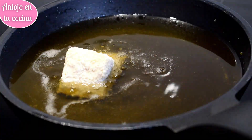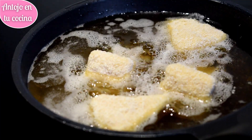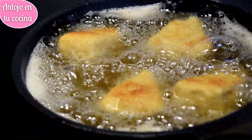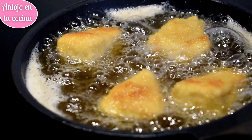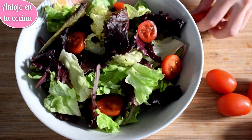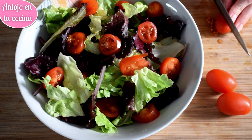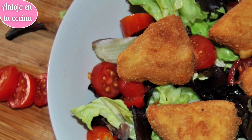Calentamos una sartén con abundante aceite. Una vez que el aceite esté bien caliente, freímos el queso. No te olvides de darle la vuelta para que se dore de forma uniforme. Cuando esté listo, lo dejamos escurrir sobre papel de cocina para eliminar el exceso de aceite. Mientras el queso se está friendo, prepararemos la ensalada: cortamos y limpiamos la lechuga y los tomates cherry, aliñamos al gusto con sal y aceite de oliva. Servimos la ensalada con el queso frito inmediatamente antes de que se enfríe.